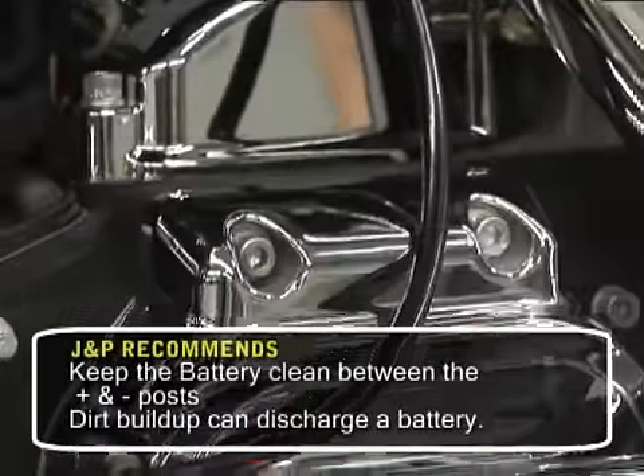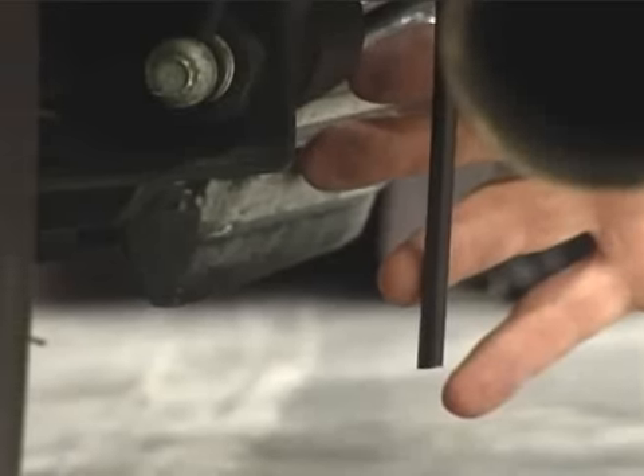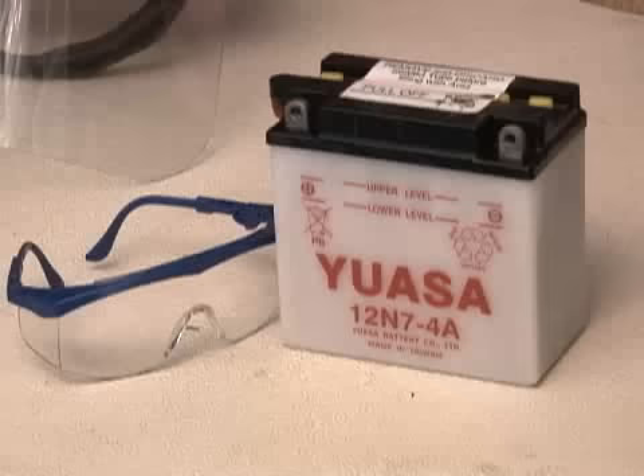Verify that the vent hose is routed correctly, away from the chains, belts, and exhaust pipes. The end should hang down about one to two inches below the frame of the bike. Finally, check the fluid in each cell. This is easy to do since most batteries have a translucent case, but you might need to shine a flashlight through the case to see the level clearly.